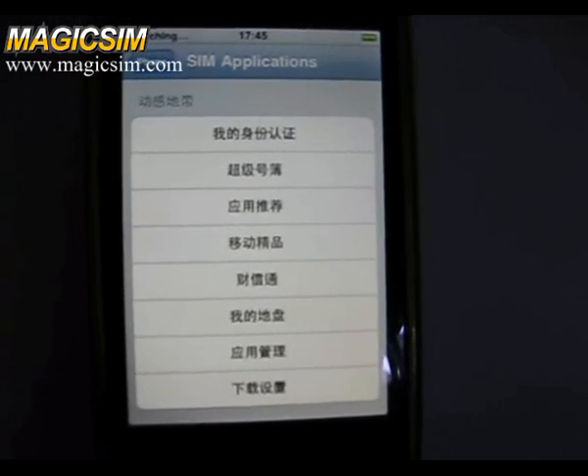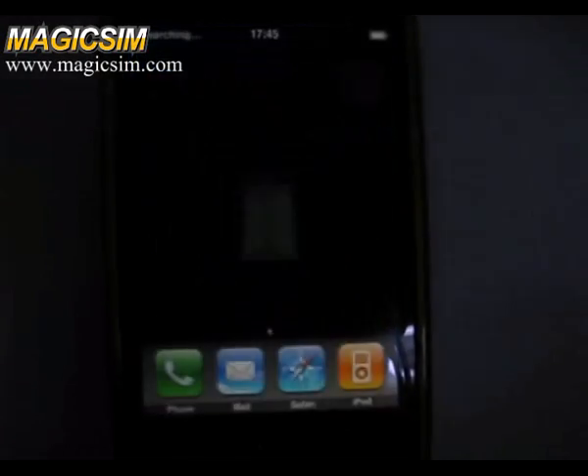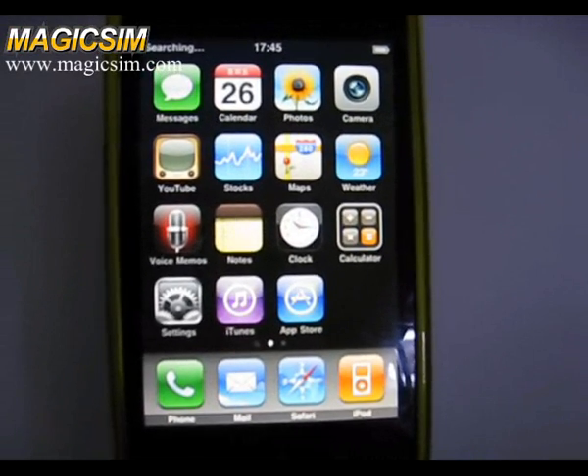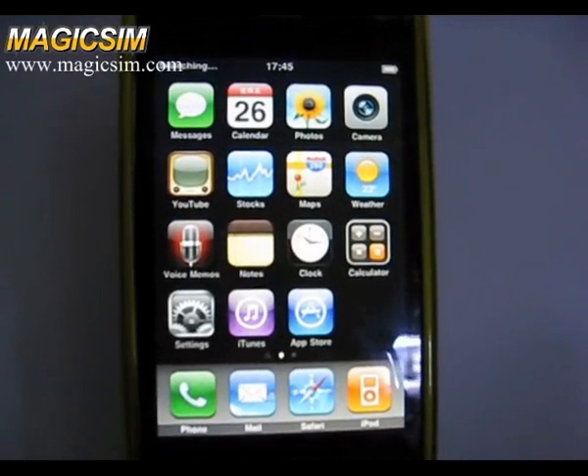If you want to switch to SYNC2, just press 002 from the keypad, then press the call button and hang up. The phone will switch to SYNC2 automatically, and SYNC2 is online.